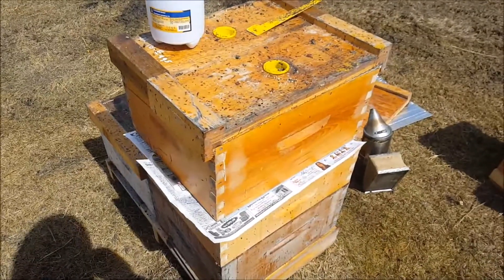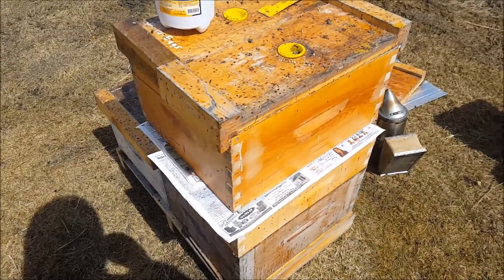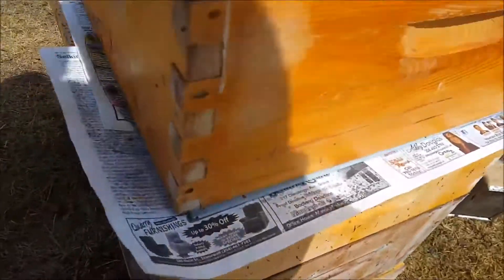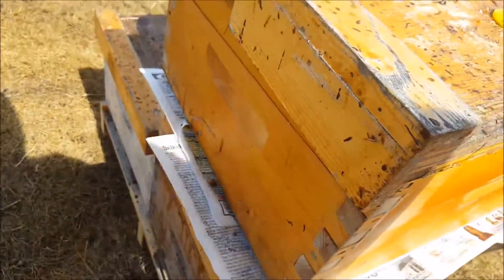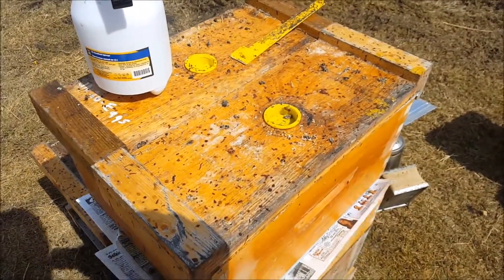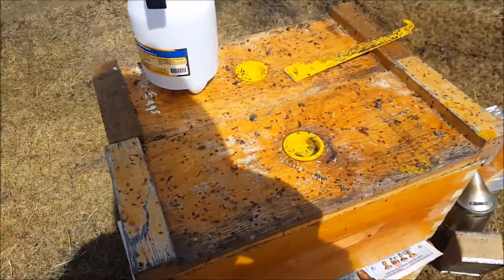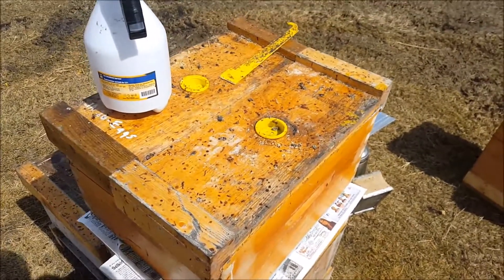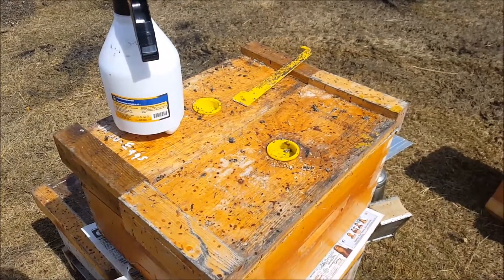I didn't show you the bees but it's windy and not really warm, I had to do that fast. You can see the newspaper, queen excluder, then the two nukes in here. We can hope and pray, and in a week we can open that box and see what's in there - hopefully a box full of bees, a viable little cluster, and a laying queen. Have fun!